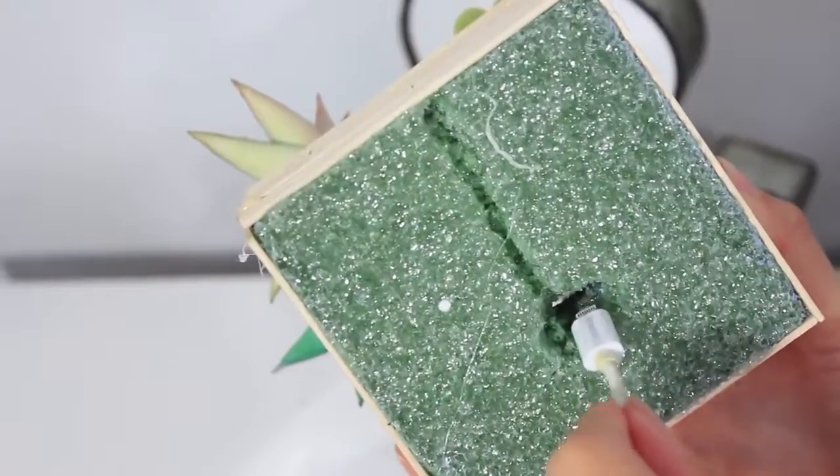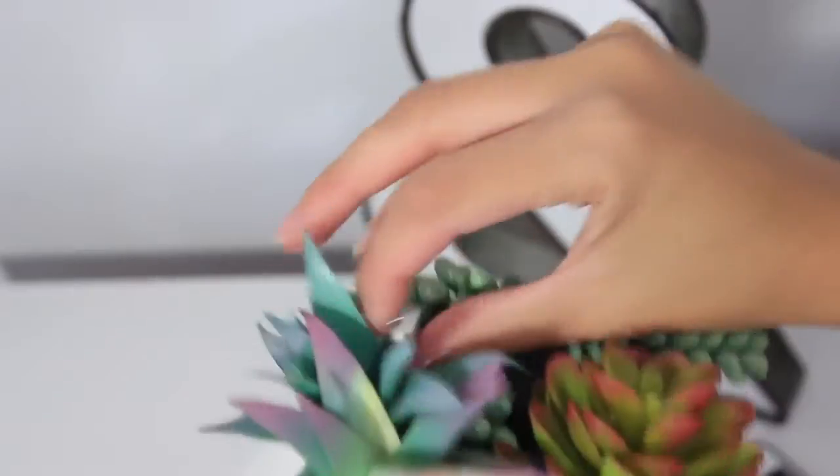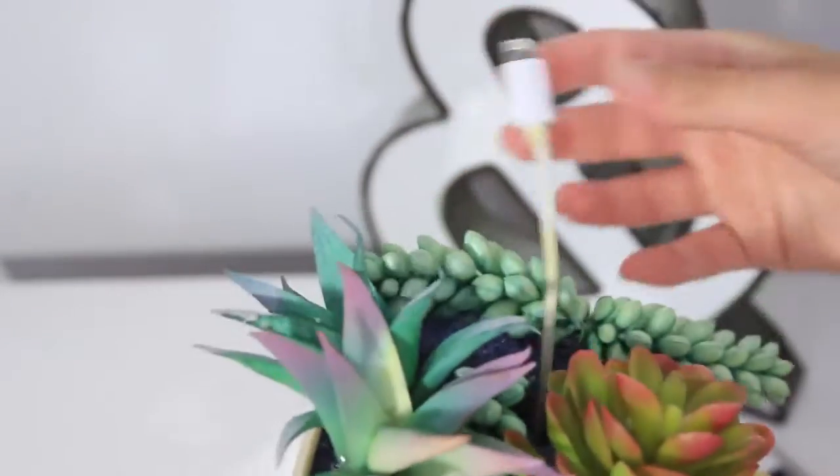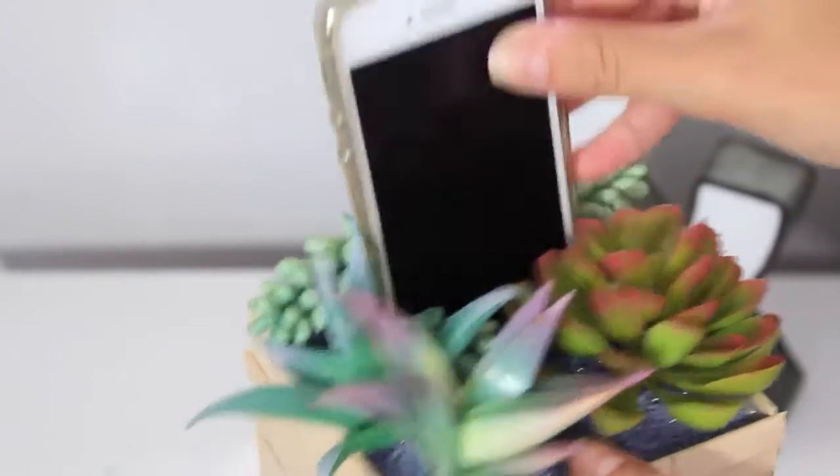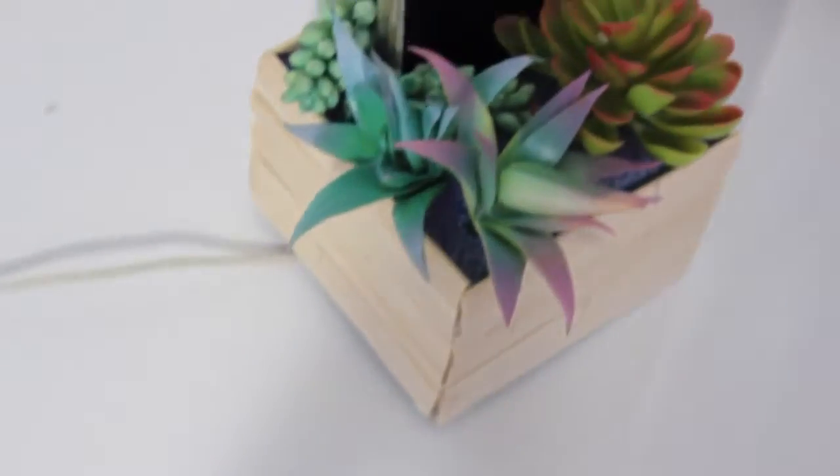It is so simple and like I said, everything came from the dollar store. And here I am putting the phone cable through and putting my phone in it. So it's not just room decor, it's functional room decor, and I think this would be really fun to take to college if you're just starting up and going into a dorm room.